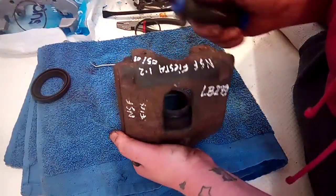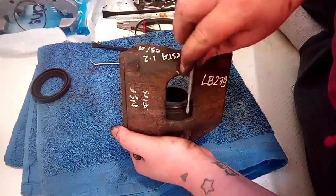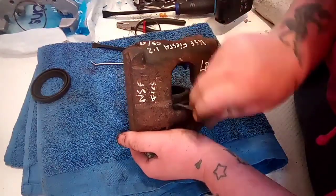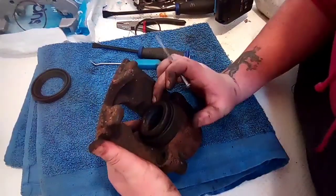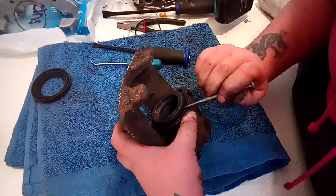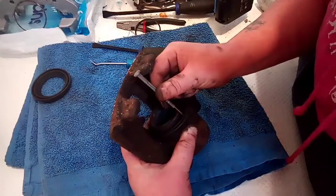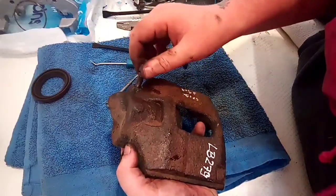As you're putting it back on, be careful if you're using anything even remotely sharp — you don't want to pierce a brand new boot. Also, if you're struggling a little bit, I suggest putting it on at the back first. If it's fighting you, get in there and lift it up a little bit to release any trapped air, or just release the bleed nipple.